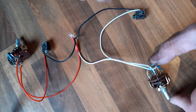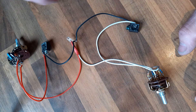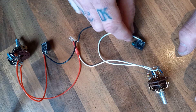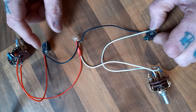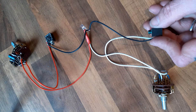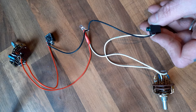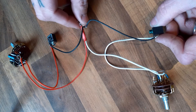Here we've got the Mark 2 version of the RGB warp oscillator. It works on exactly the same principle as the single version. As you can see, the jack grounds connect to the LED ground.